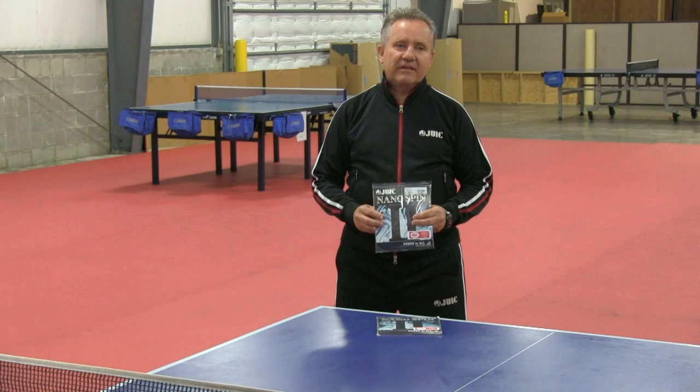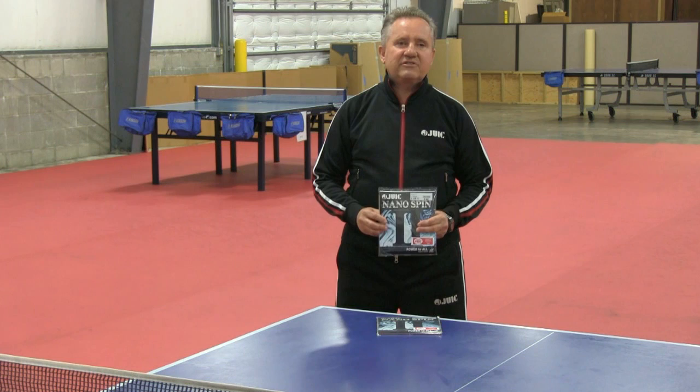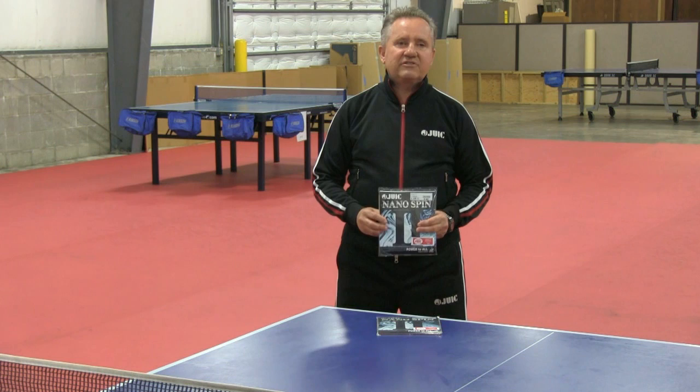It fits any type of player that is looping, hitting, or an all-around player. It's a great combination together with the Alpha Blade, which is a very popular seller.